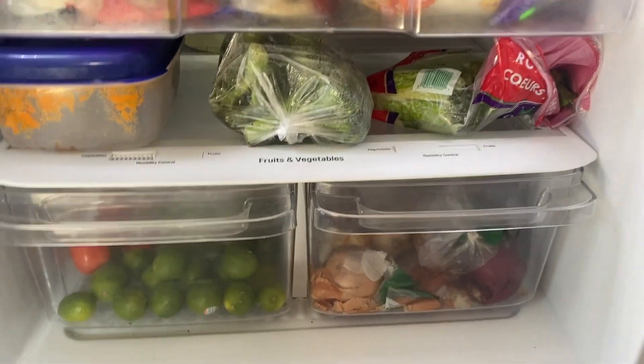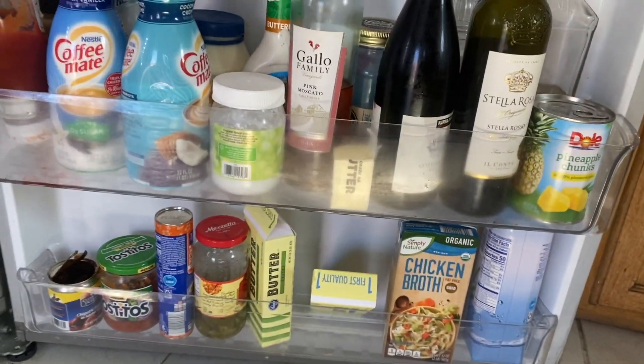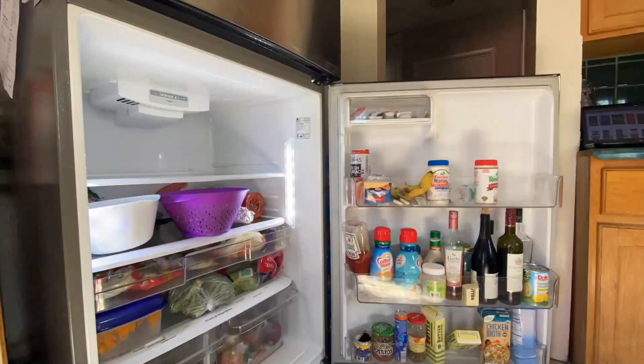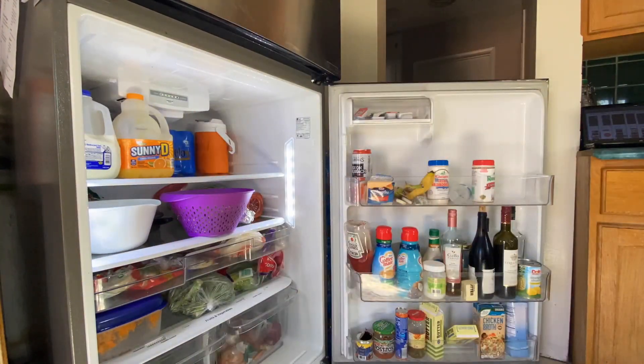You can see how messy it is and how I have things literally everywhere in my refrigerator. I started off by taking everything out first and then just wiping it down section by section.